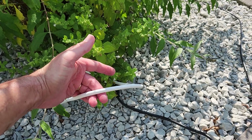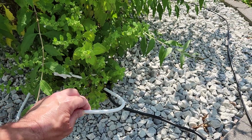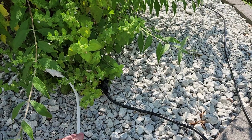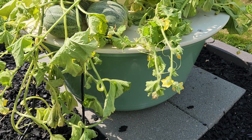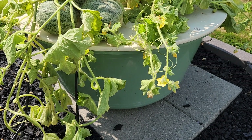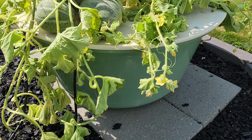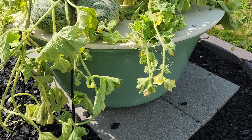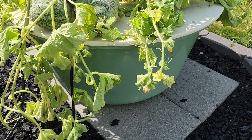I also checked the power cord — the extension cord — because I put a new one on this year, just to make sure that wasn't the issue. I pulled the pump out and checked the area underneath the housing to make sure the roots hadn't blocked the flow. I also swapped out the pump with a new pump, but that did not seem to help either. I checked and rechecked the fitting between the column sections.